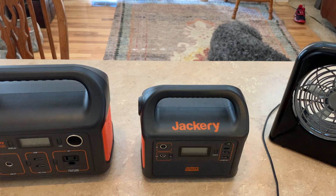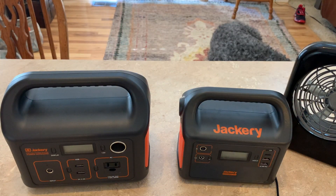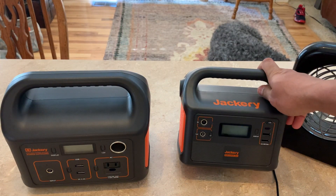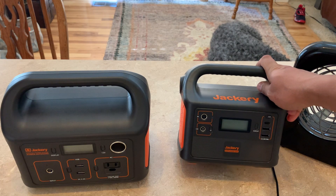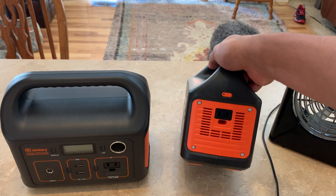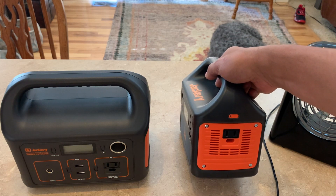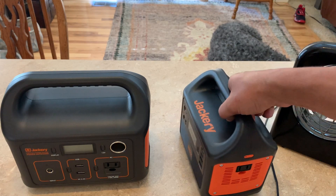Someone asked me: will the 240 power a CPAP? Yes. Will the 160 power a CPAP? Yes — of course there will be a difference in how long it can power it, but with 160 watt-hours you're good to go. Just remember on the AC port it's a 150-watt peak, which powers most things you'll need for camping or common everyday use.